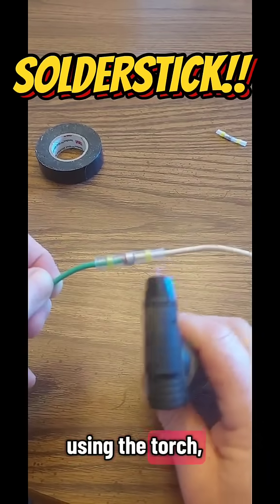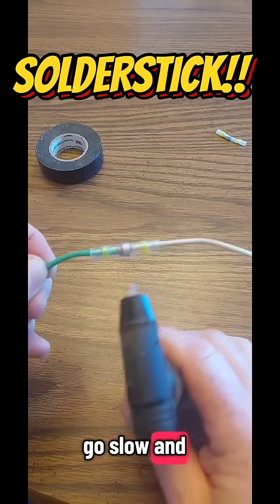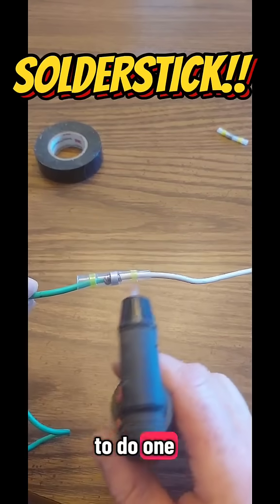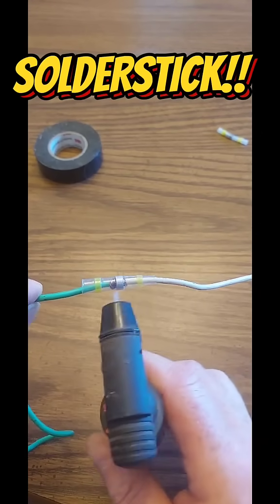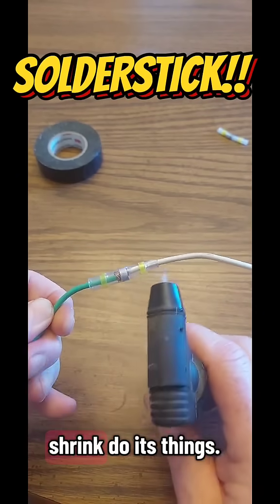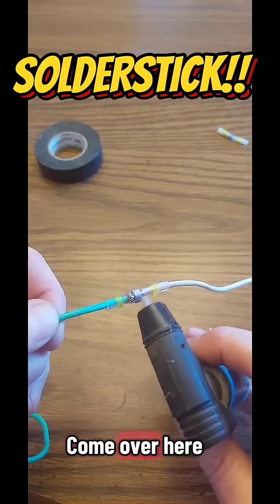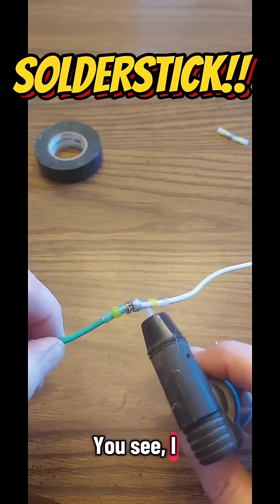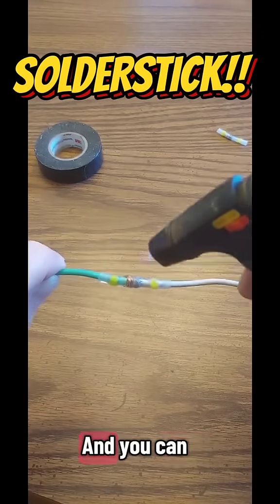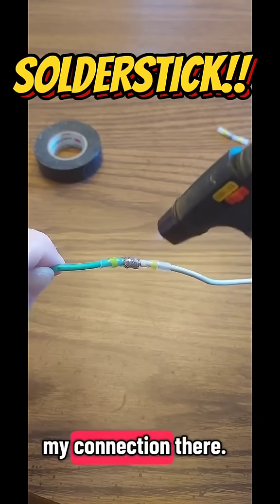If you're using the torch, go slow and you can see it kind of melting. I like to do one side at a time and just melt it, let the heat shrink do its thing. Come over here and start giving that solder some heat. It takes very little heat and that solder's already turned into liquid, and you can see it kind of flowing around my connection there.